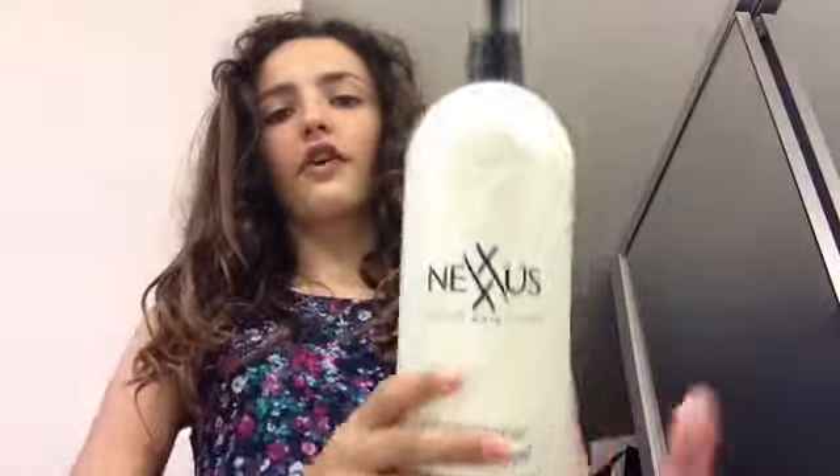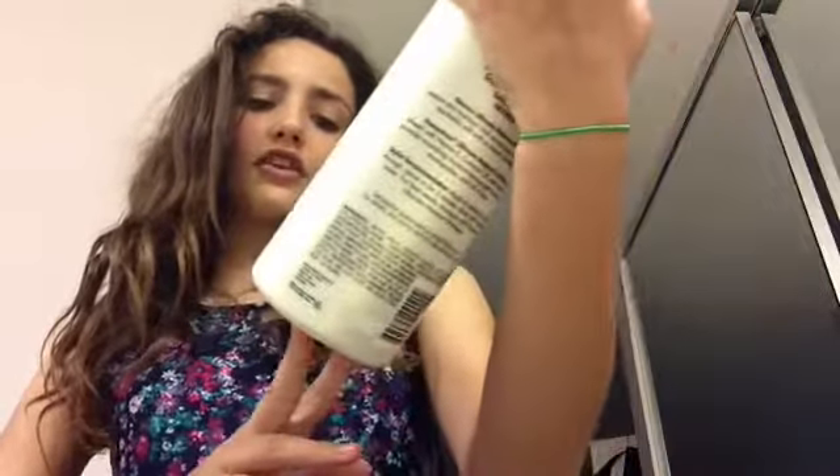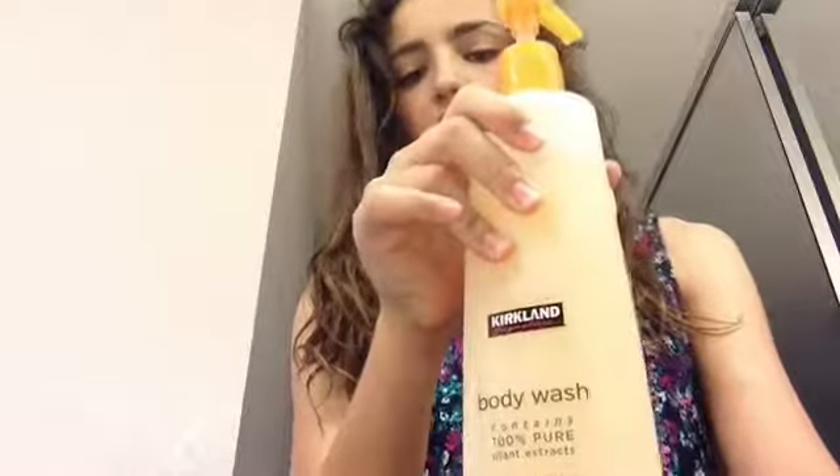And then after, I also follow the shampoo with Nexus Ultimate Moisture Conditioner. You can get this with the shampoo at Costco. I believe you can get this at Costco as well. I think you can get this at Costco because it's Kirkland Signature brand. And you can get this one at Bath & Body Works. So, now I will be taking my shower.